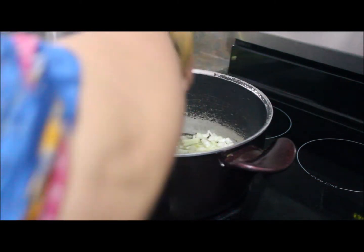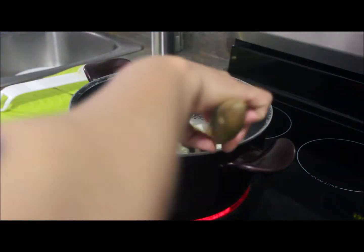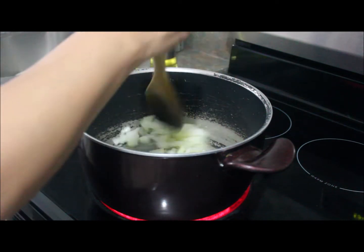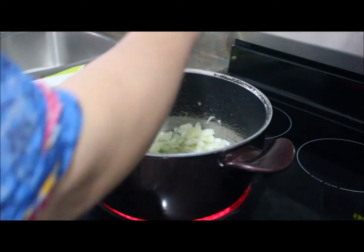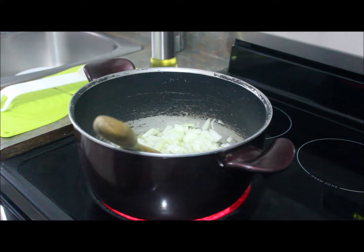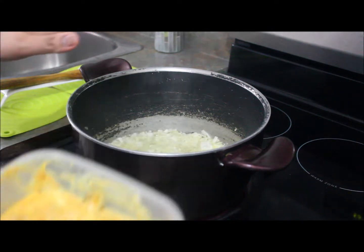I'm going to golden brown these onions, so it will take around five to ten minutes depending on your stove heat. I will meet you guys after ten or fifteen minutes.